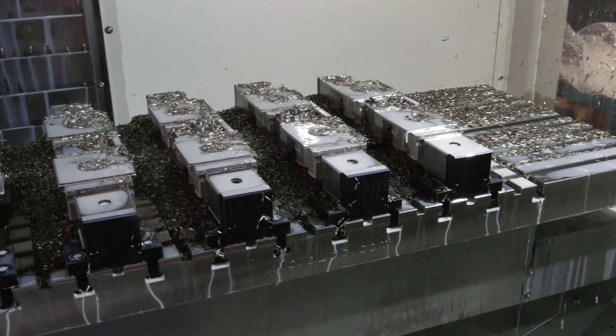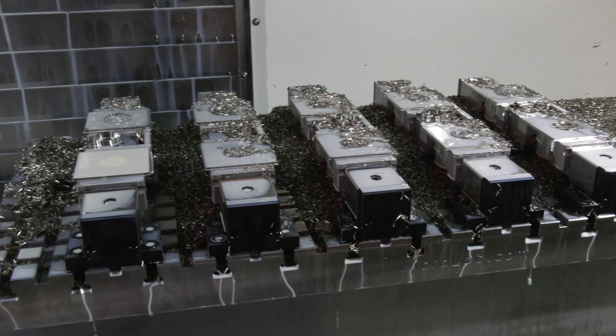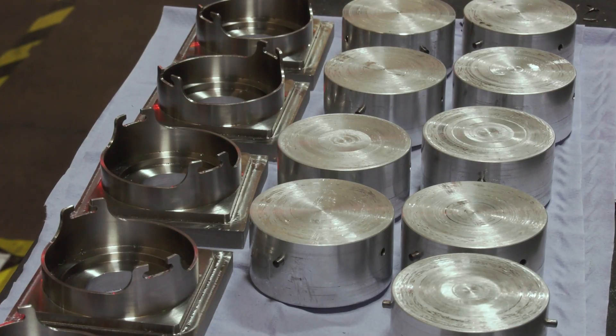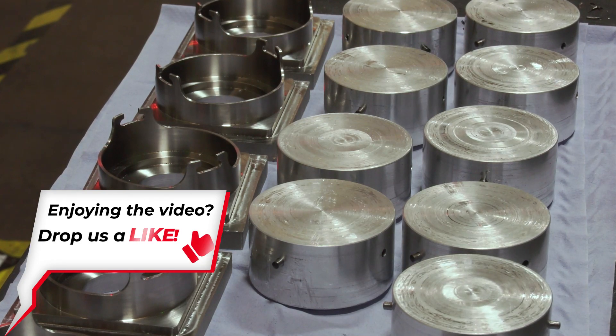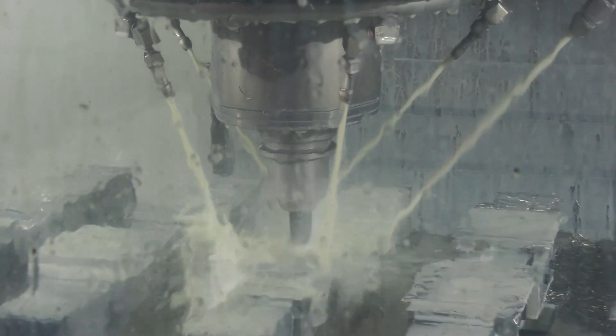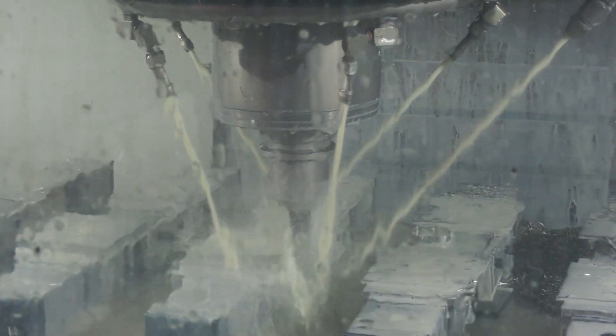We start off with a solid square 316 billet. I can't discuss the product too much, but it's high value, high end — 625 to produce. We wanted repeatability from 1 through to 625, we wanted rigid work holding to remove the material, and this was the best solution for us. The material is 316 stainless, so it's relatively hard.